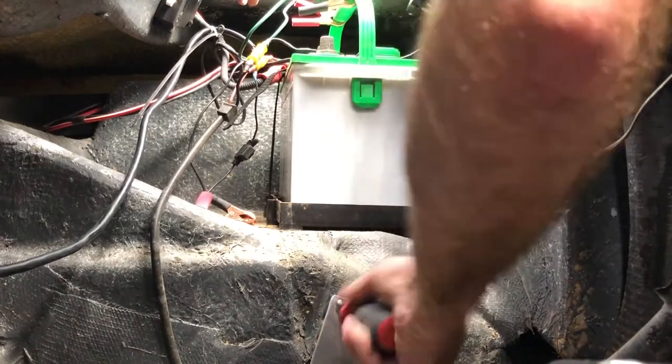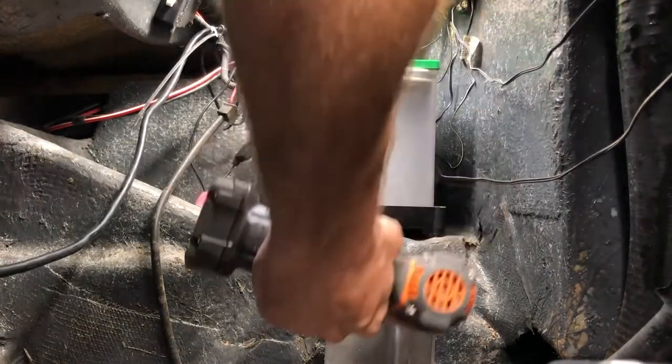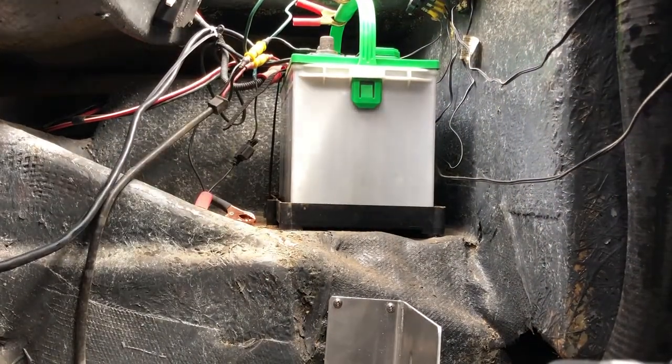Use a screwdriver for this, not a drill, because you do not want to strip it out — then you'd have to drill another hole. Take your time, get the screws as straight as possible. The bracket is on there now.